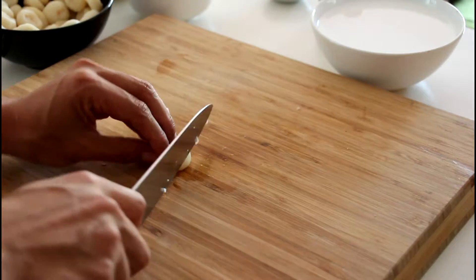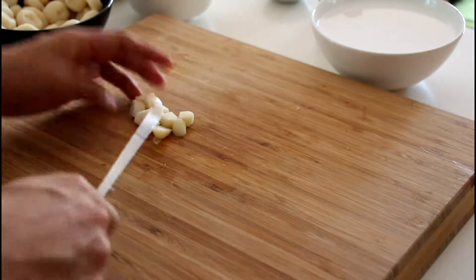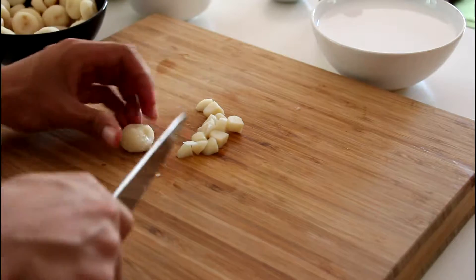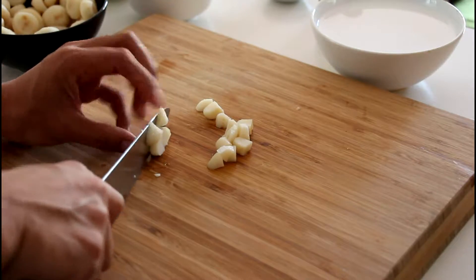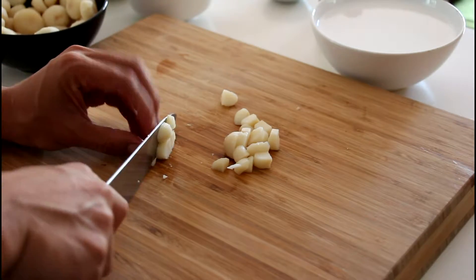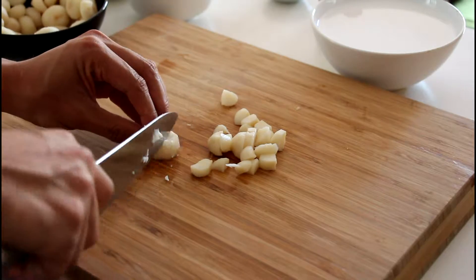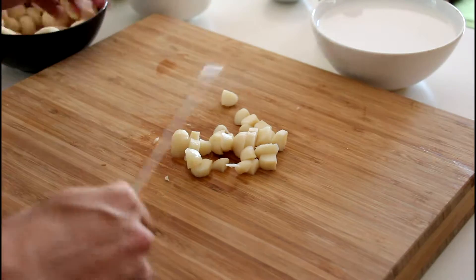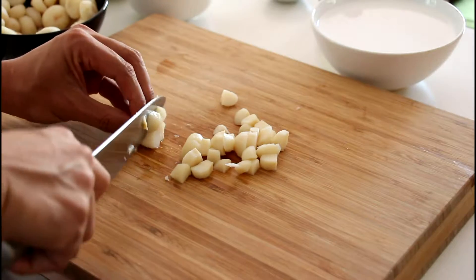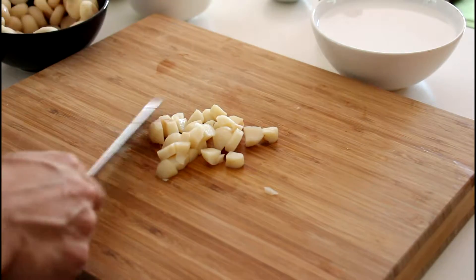The reason I use water chestnut instead of sweet potato is because water chestnut has a very different texture — after it's cooked it still remains crunchy. Unlike sweet potato, after you cook it, it gets really soft and won't retain its shape or form. That's the reason why I use water chestnut.